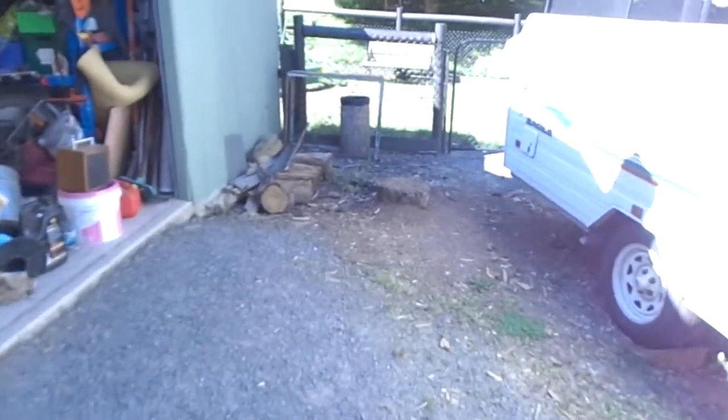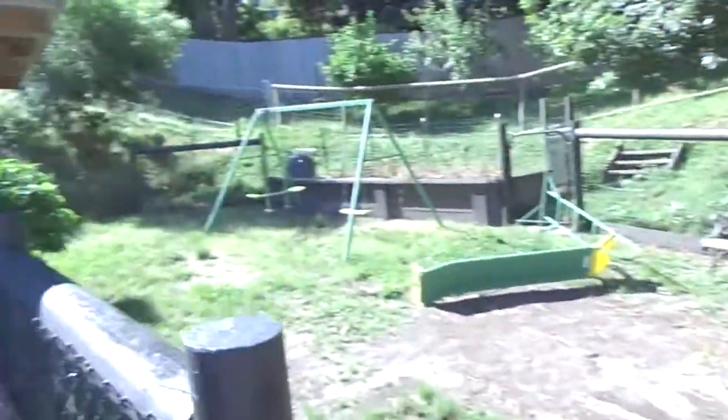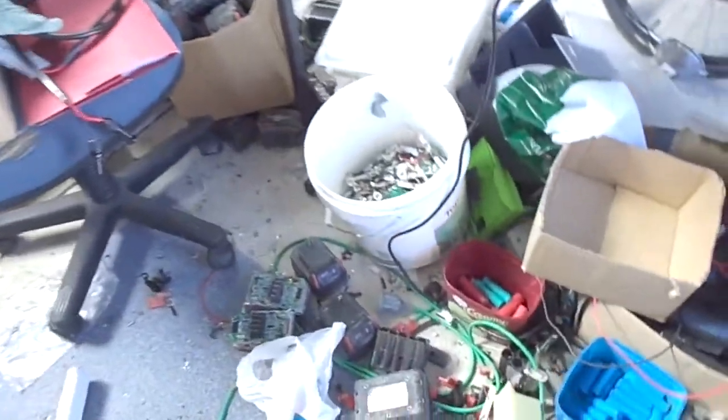Not sure if the camera is going to pick that up or if it's just washed out, but yeah, it's been beautiful weather. There's a big mess in the shed at the moment — I'm in the middle of processing power tool cells and laptop cells. I've got tons of laptop batteries and power tool batteries, boxes and boxes of them, to sort through and test.